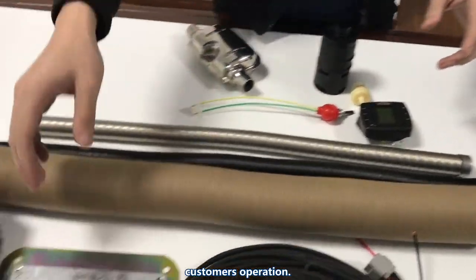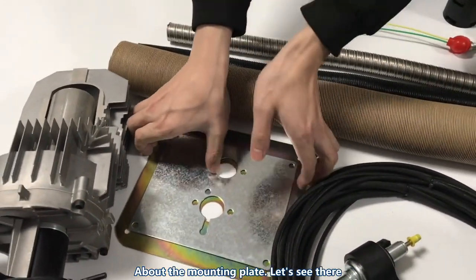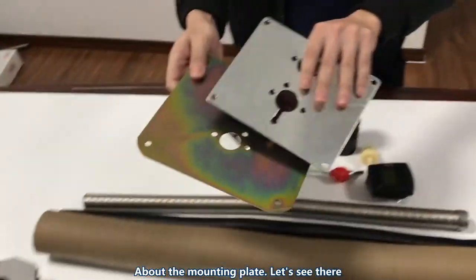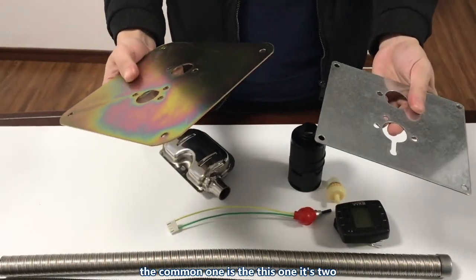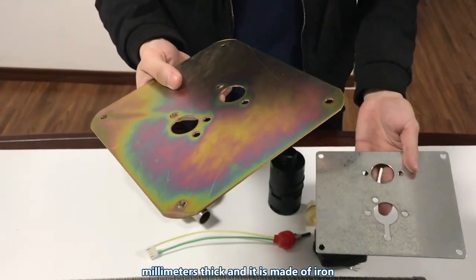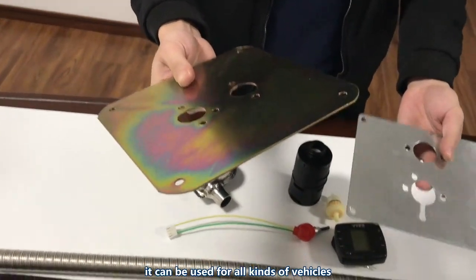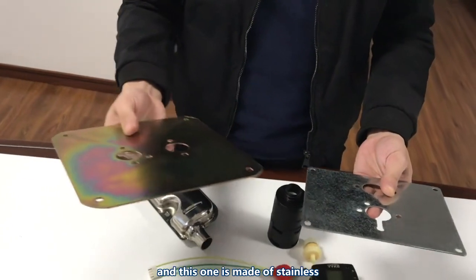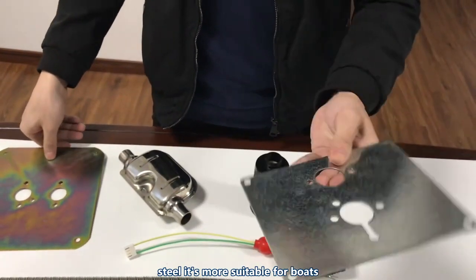About the mounting plates, there are two options. The common one is 2 mm thick and made of iron — it can be used for all kinds of vehicles. The other one is made of stainless steel and is more suitable for boats.